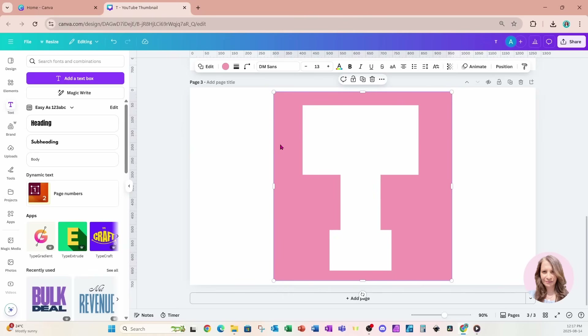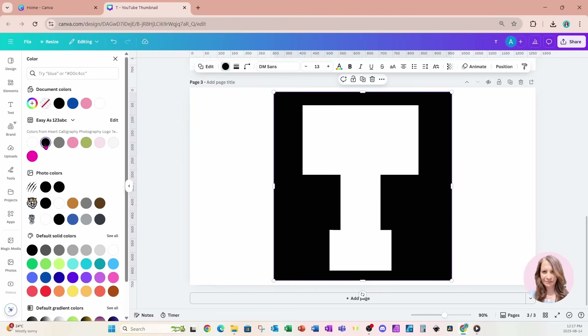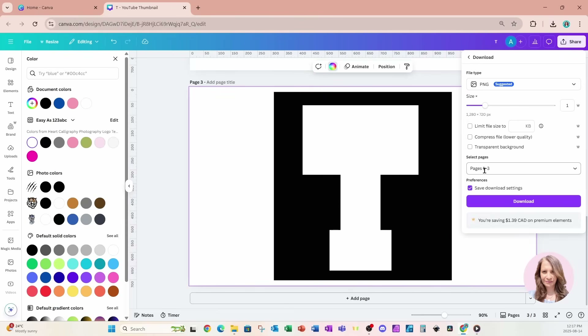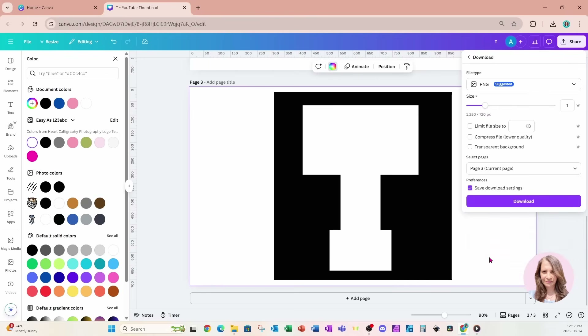I'll come back to my workspace, grab that pink square, and make that square black. Then I'm going to go to Share and download this. I only want page three and I'll leave it as a PNG.